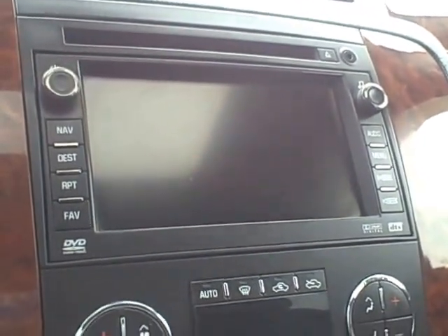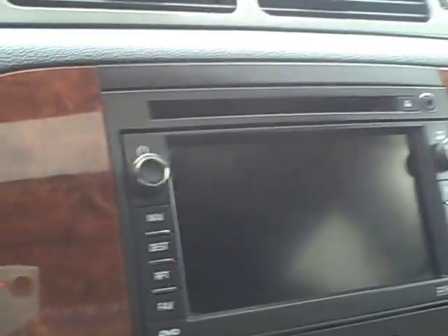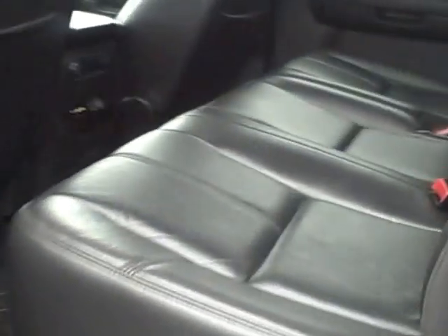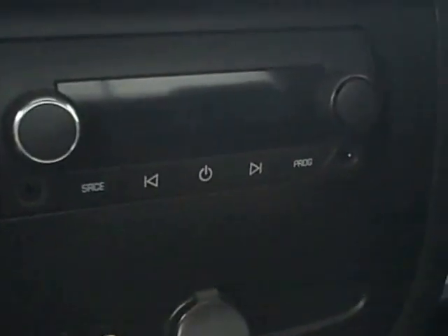It does have navigation, so that screen there will have the nav map. The back seat is in excellent condition as well — no tears, funny smells, anything like that. Carpet's in excellent shape, no stains. Rear controls there for the DVD.